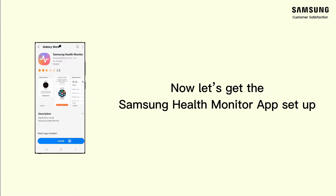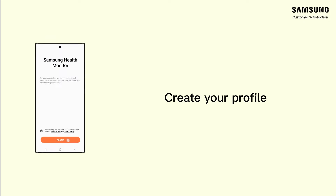Now let's get the Samsung Health Monitor app set up. Create your profile.